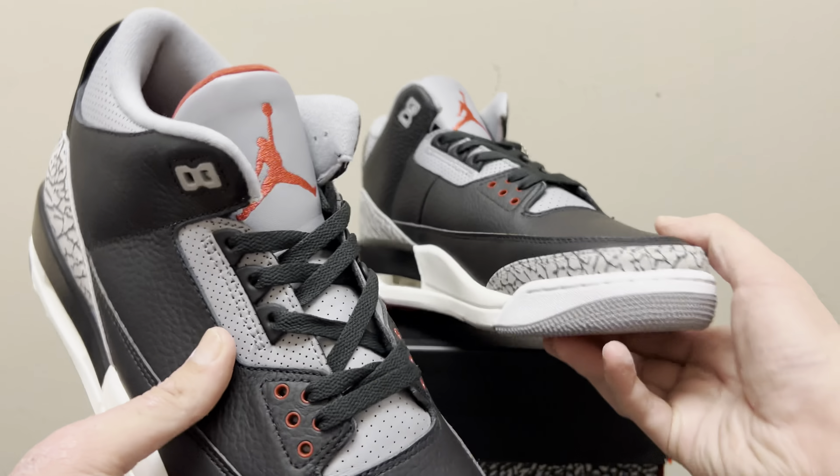It came in the correct Jordan 3 box — elephant print on the bottom, the big red Jumpman on the lid. The inside of the box is all red, with elephant print around the back and elephant print tissue paper on the inside. So there you have it — the Jordan 3 Black Cement, updated OG batch. It is incredible. I'm literally more happy about getting these than any other shoe I've reviewed in the last year. Ann is incredible — she always knows what batches are the best, and her speeds are fast. Appreciate you guys watching and stay tuned for more. Peace.